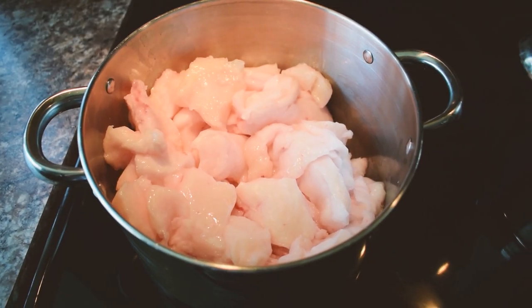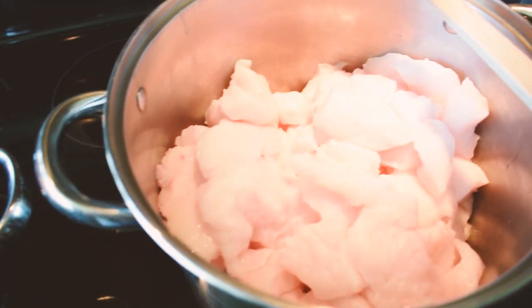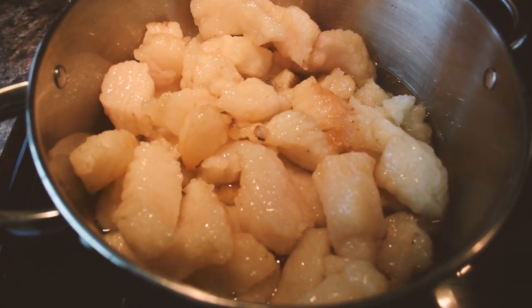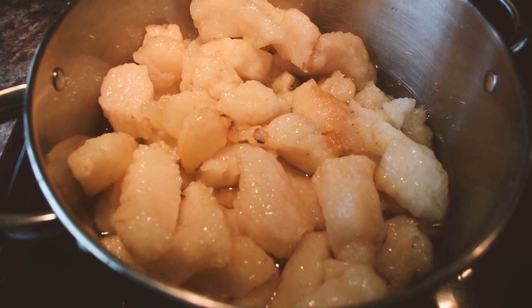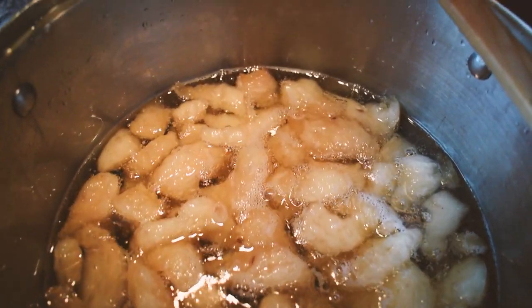Add fat to stock pot and set to medium low. In the beginning you're going to want to stir frequently to prevent the fat from burning. Make sure you keep it on low. Let the fat render and moisture evaporate — depending on the amount of fat used, this could take hours. Stir a few times every hour.